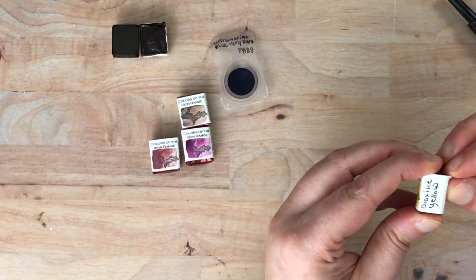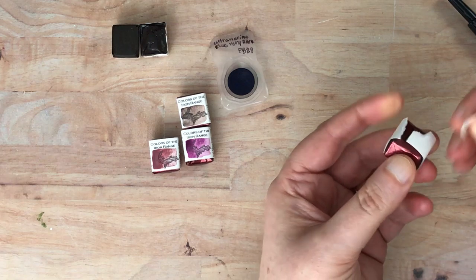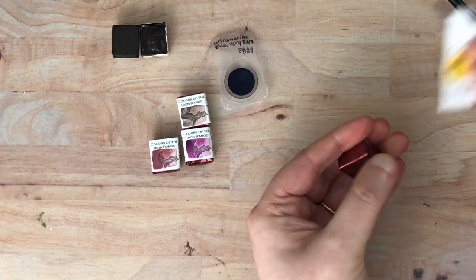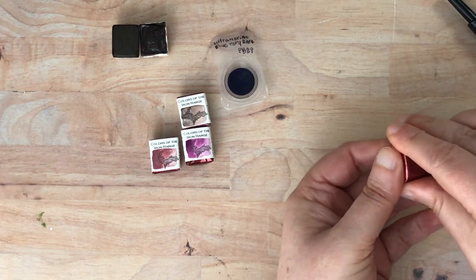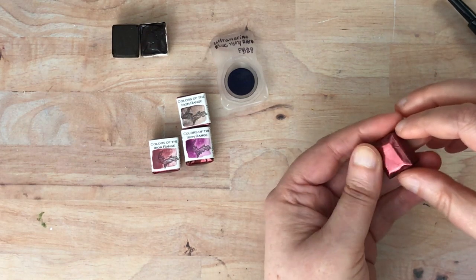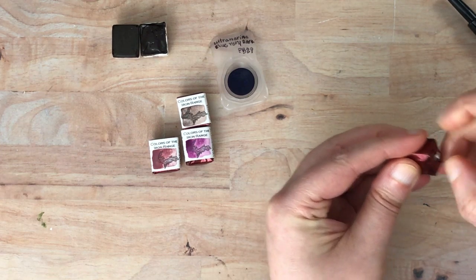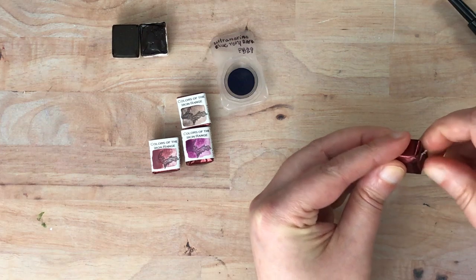This one does have a pigment number — it is PY 153, and this is dioxazine yellow. So that first one was Mars Red, then we have an unpronounceable one from Iceland that is a yellow.